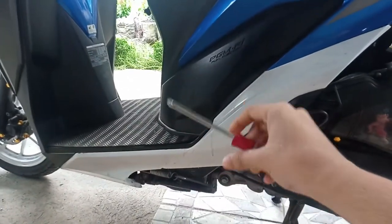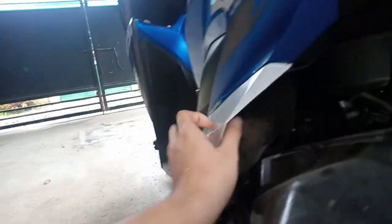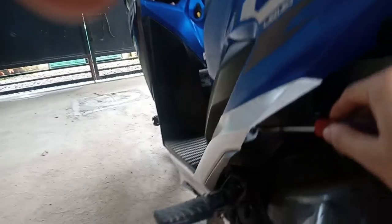So ang kailanganin lang natin yung screwdriver na plas o pa-cruise. Tatanggalin lang natin yung screwdriver sa gilid. Ang pilit lang naman ito, isa pa kaliwa.